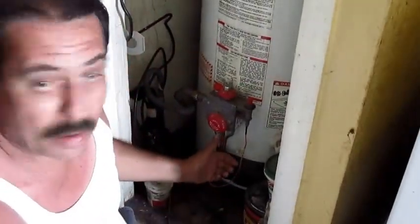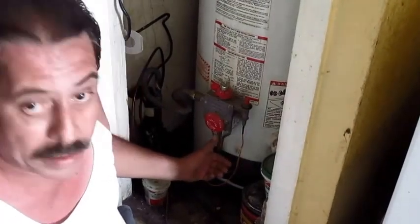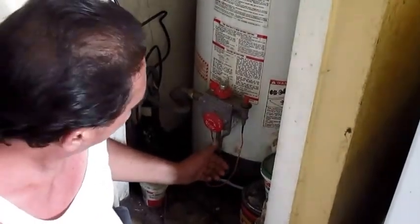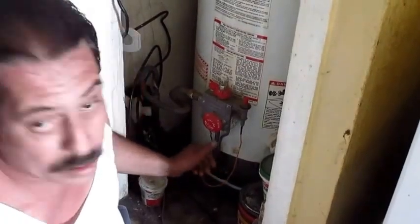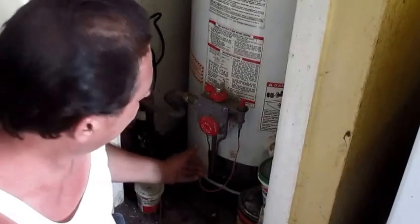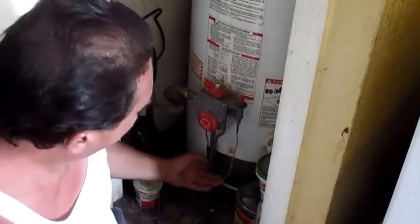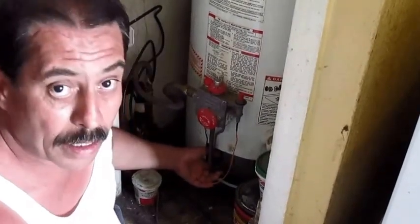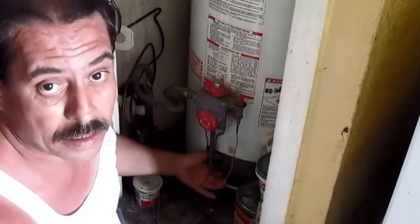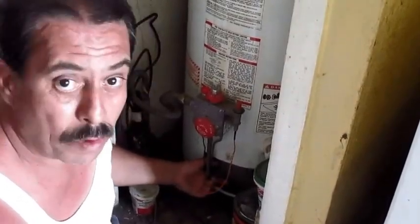Most people don't use Teflon tape for the gas when they put the pipes back together. But I do. Many water heaters that I take the burner assembly off — no Teflon tape at all. I buy it and I put it on when I'm done because I don't want any leaks at all. I keep my customers safe. That's my number one goal.